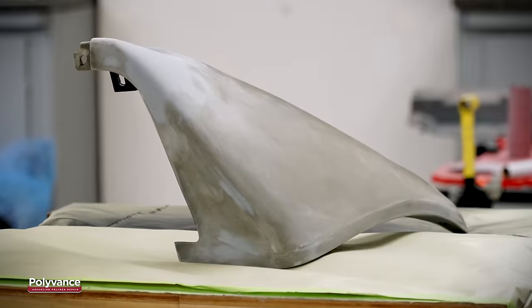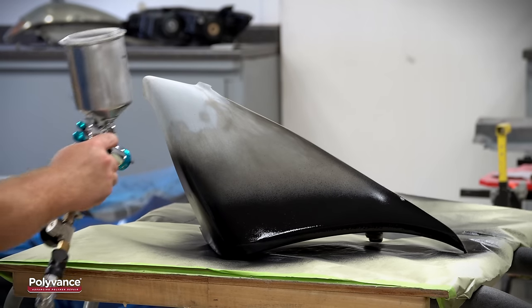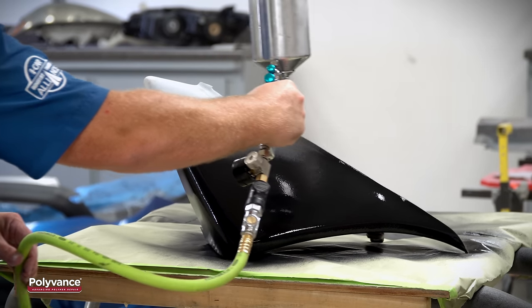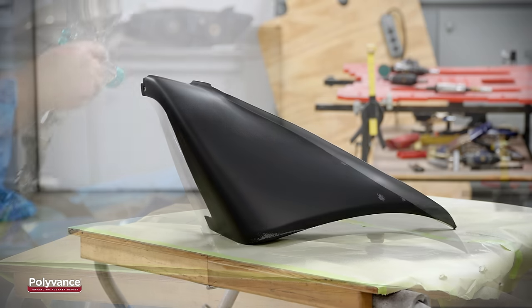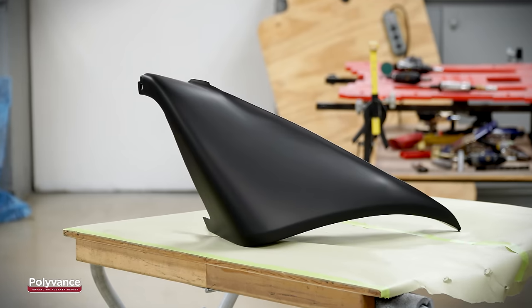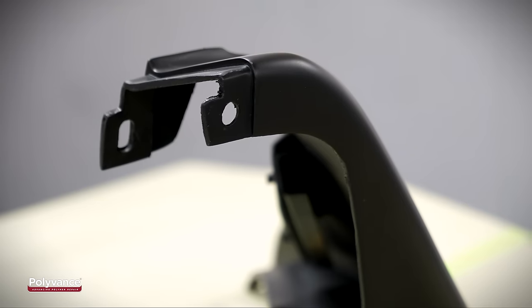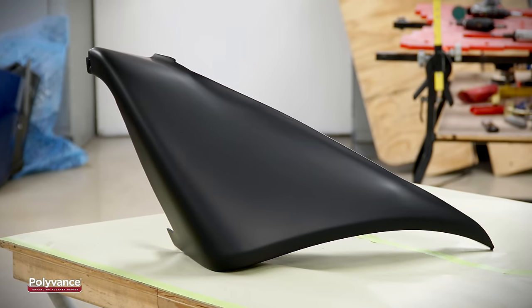Now the part is ready for primer. Here we used Polyvance's 3043 All Seasons Blackjack Waterborne Primer. You may need to block and prime multiple times to achieve the desired appearance. Polyurethane parts are often thought of as unrepairable. However, these parts can be repaired and restored to like-new condition by using products and techniques from Polyvance.